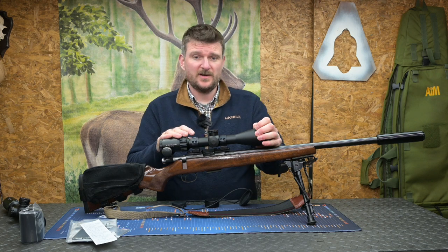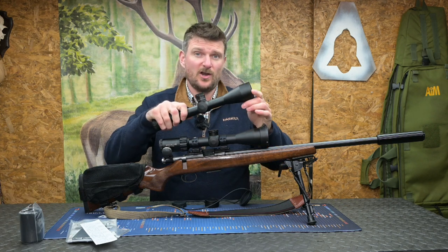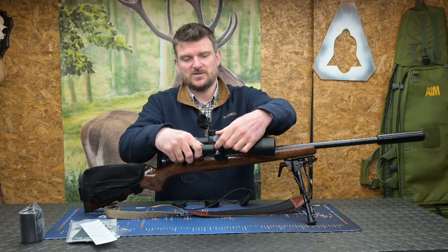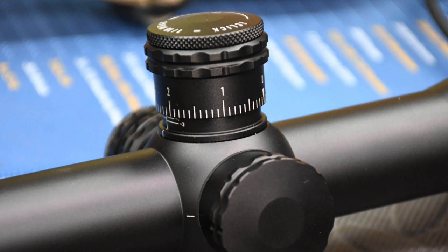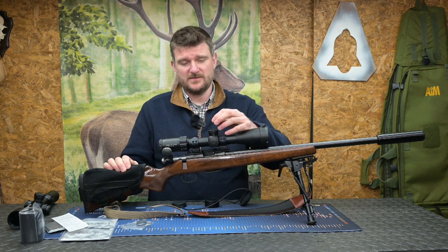The scope is available in two versions: the standard HD or the HDLR. The HDLR is a long range version and it's got adjustable fast target turrets on it with a zero stop as well. These are more similar to the previous Helix version, looking at detail at the more sporting variants of the scope.